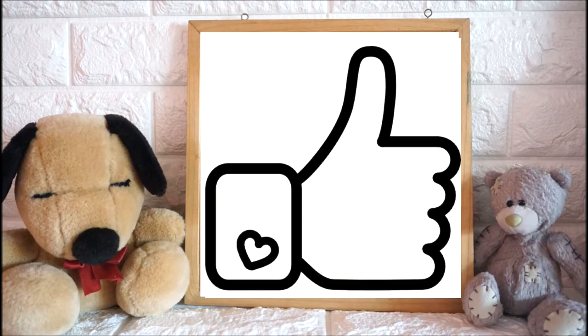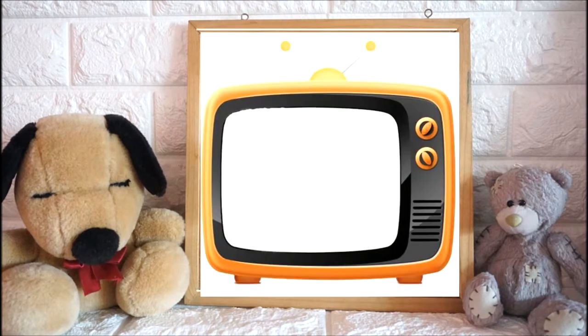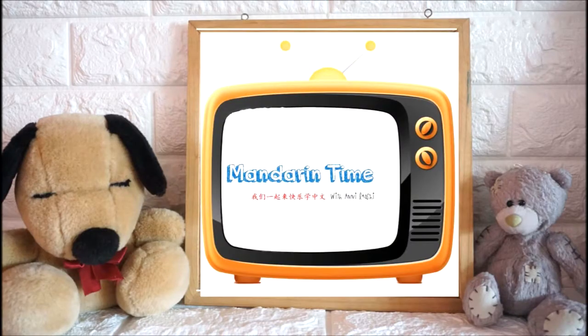Hi everyone! This is Annie Laoshi, and welcome to my channel, Mandarin Time with Annie Laoshi.